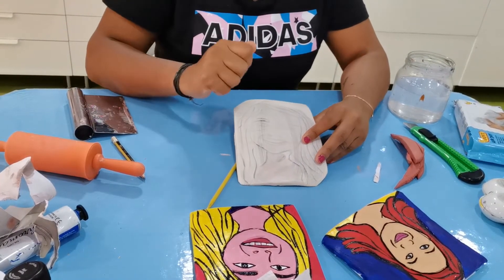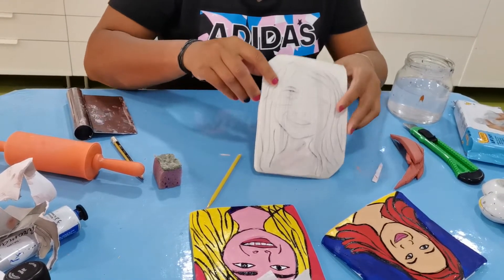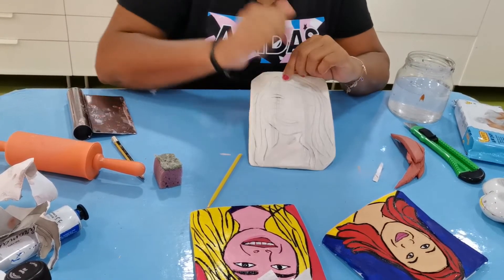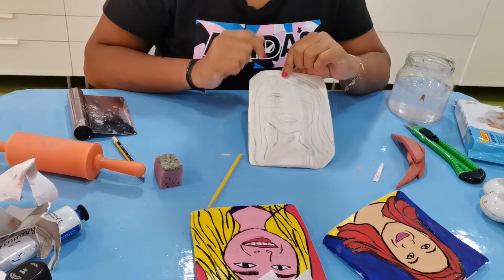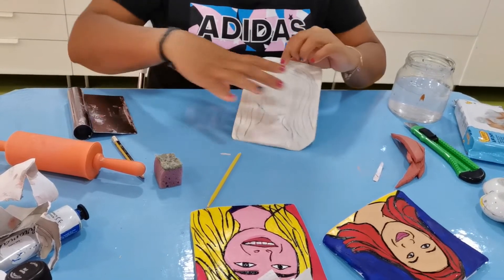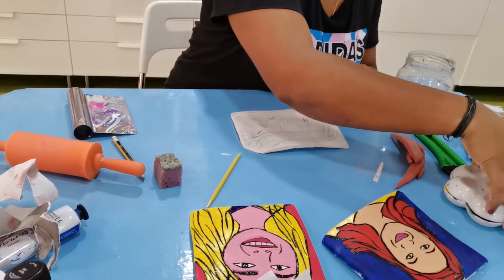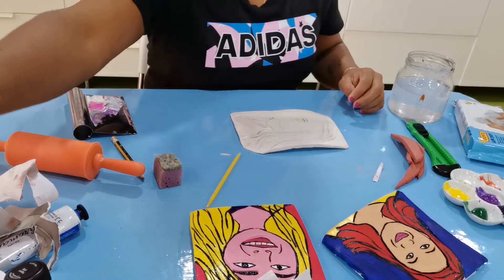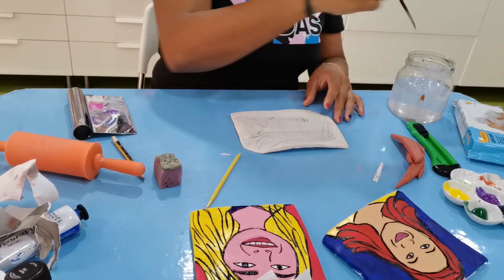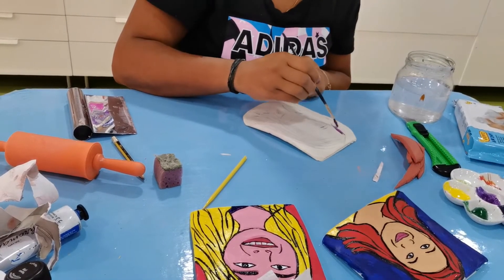Once you finish drying, you just need to use a sponge with a little bit of black color paint and wipe it all over. Once you wipe it, it should look like this because the black color goes inside the lines. Now you can use acrylic paint and color the way you like. You don't need to burn or do anything else — just paint the way you like. I will color the hair a nice little bit of purple color.